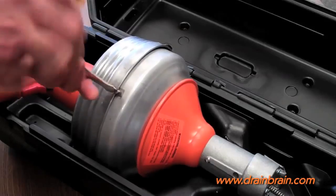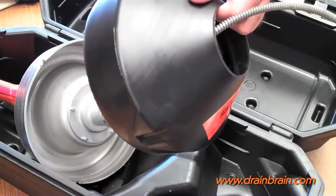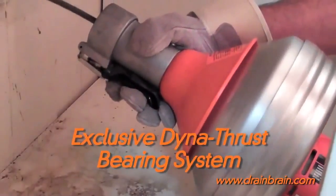The Power V features quick-change cable cartridges for fast cable changing or cleaning. An exclusive Dyna-Thrust bearing system reduces bearing wear and extends the lifetime of the tool.